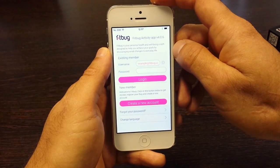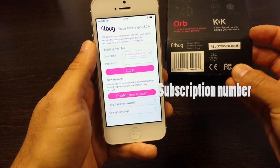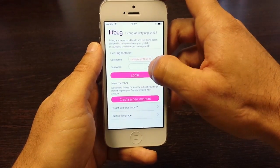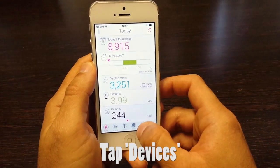Go ahead and load up the Fitbug app. If you haven't already created an account, go ahead and click 'Create a new account' — you can use the subscription number located at the back of the box. Since I already have a Fitbug account, I'm just going to log right in. Now we want to set up the orb device, and you can do that by tapping on 'Devices.'